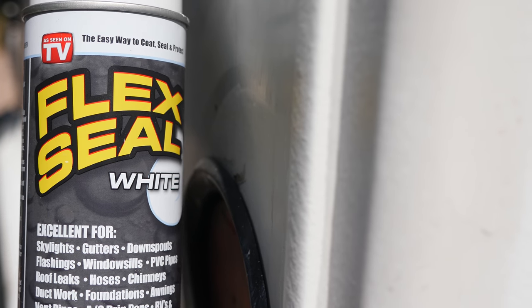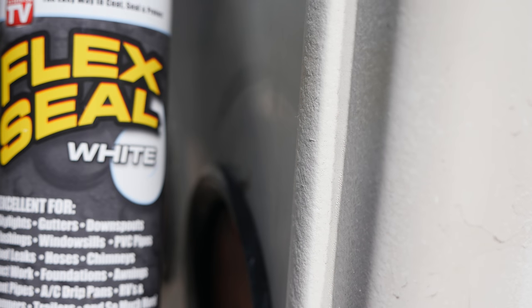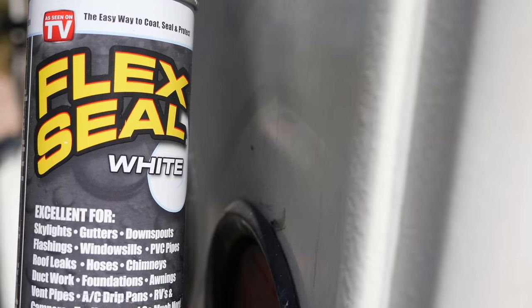Hey guys, just want to show you why I've decided not to use Flex Seal. So last fall I did a quick little test and had to finish up some repairs from a previous owner — decided to give this a shot.